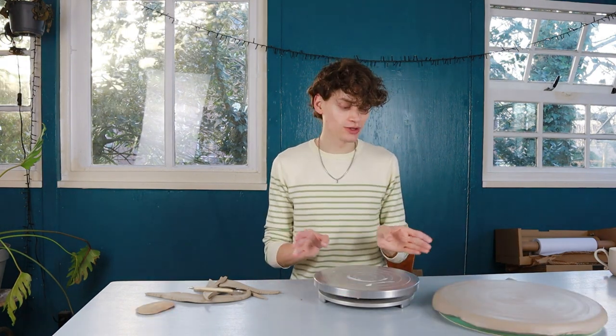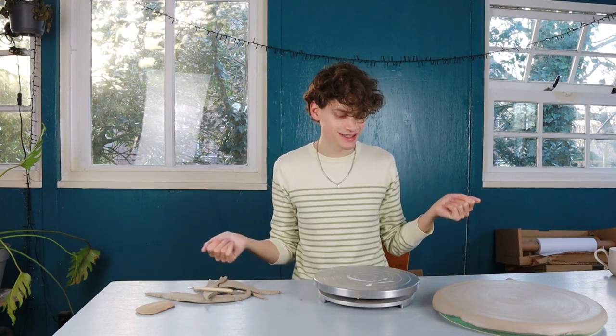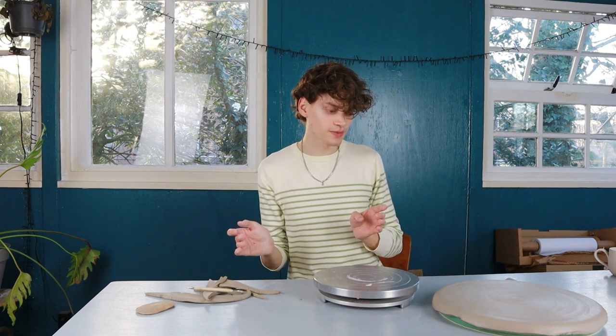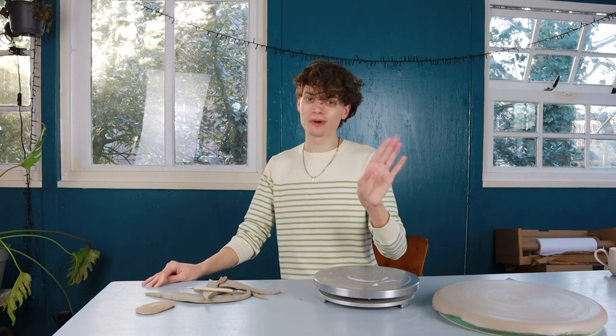Now I'm going to throw the stand that goes underneath — the little foot. I'm going for a wide-to-narrow-to-wide hourglass shape, which looks the nicest. I'll make it quite wide because the clay sometimes warps in the kiln, and a wider foot means a smaller chance of warping. I'll head over to the wheel and make a nice little foot. I grabbed 800 grams of clay and I'll make it 17 centimeters wide at the top.